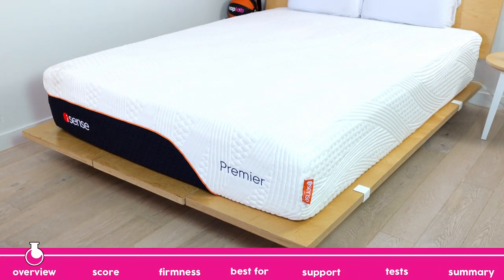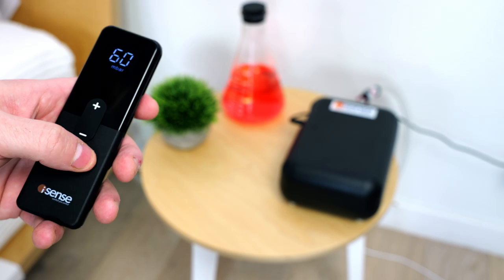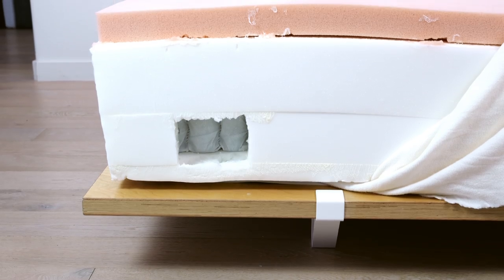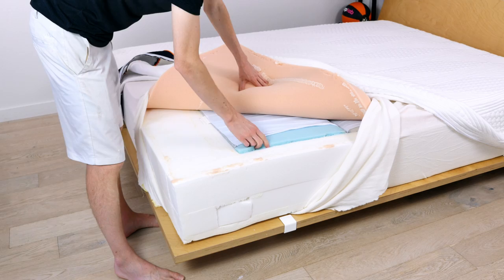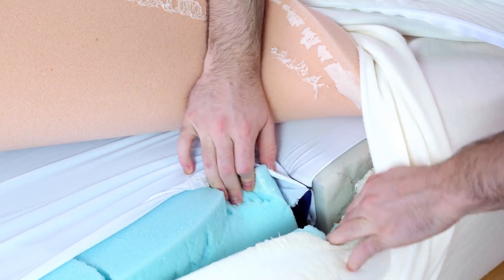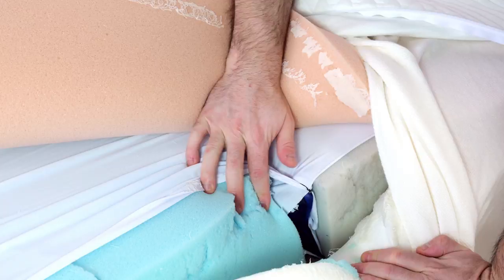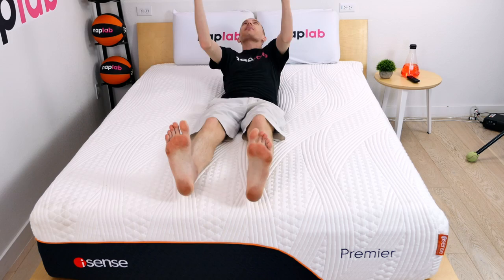The iSense Premier is a 13.5-inch thick adjustable mattress that combines the benefits of adjustable air with traditional foam and coil construction. The iSense has a novel design that utilizes adjustable air chambers placed vertically in between layers of comfort foam. This allows the mattress to deliver better pressure relief without sacrificing support, even at the softer firmness ranges.